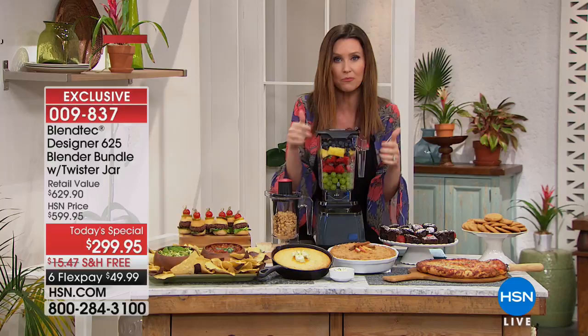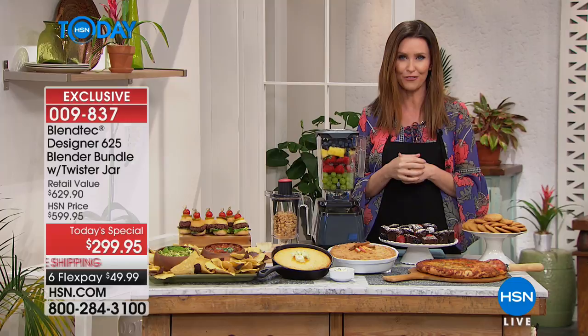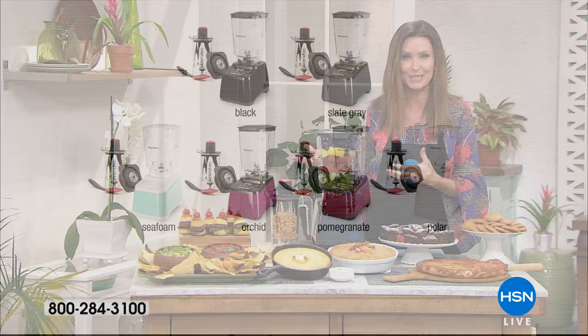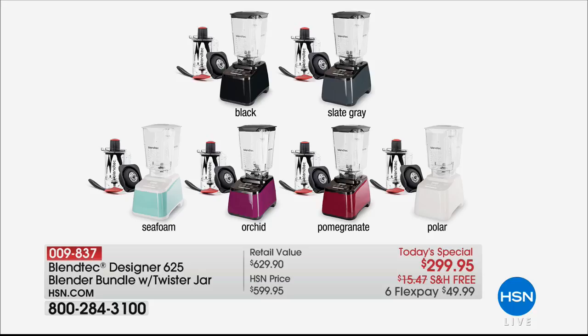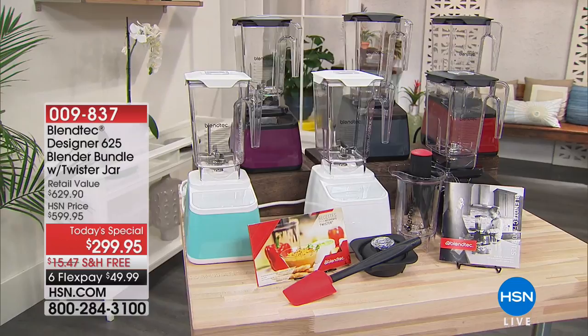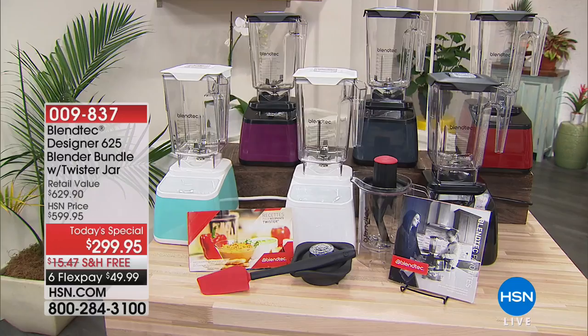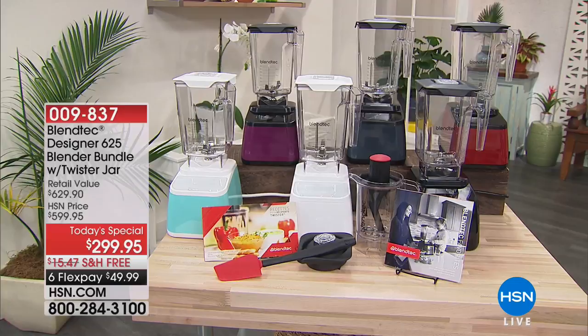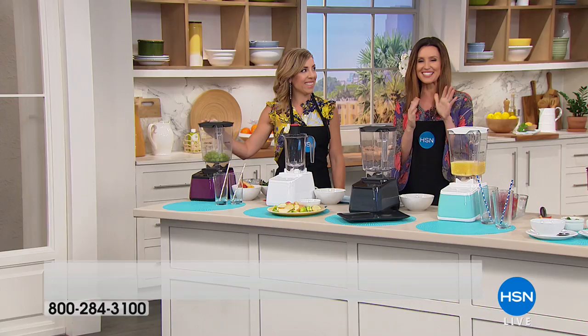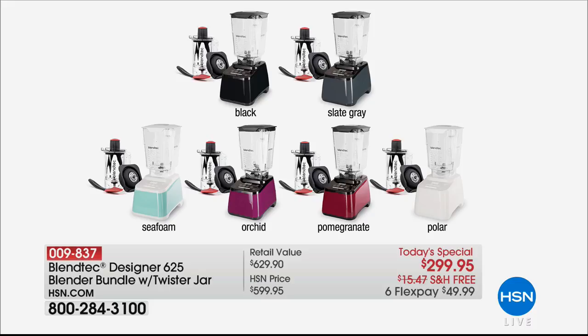You can get this home on six flex pay under $50, and we'll ship it free. You'll keep this on your countertop all the time — not just for smoothies but everything you see here. Recipe books are included and beautiful colors are available. Orchid is already sold out. The next to go is polar — that beautiful crisp white. Also available in seafoam turquoise, pomegranate red, and slate gray. Casey Savage from Blendtec is here to show us how different this is from any other blender.